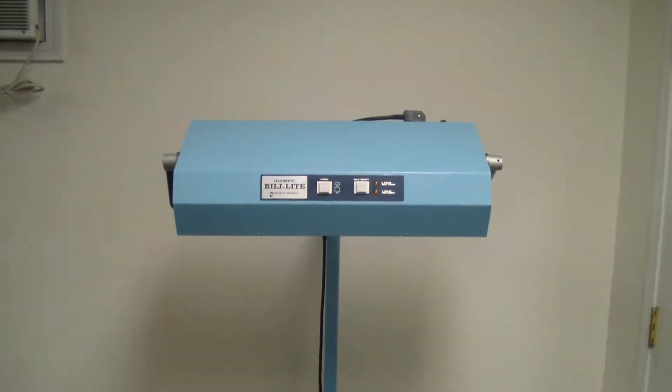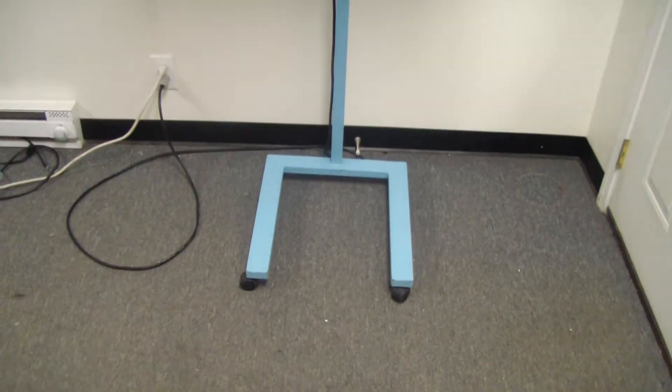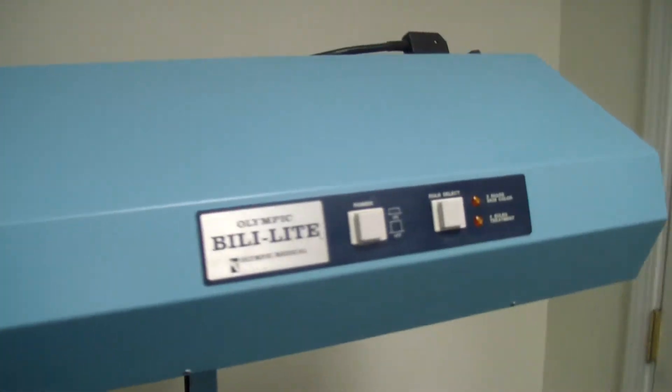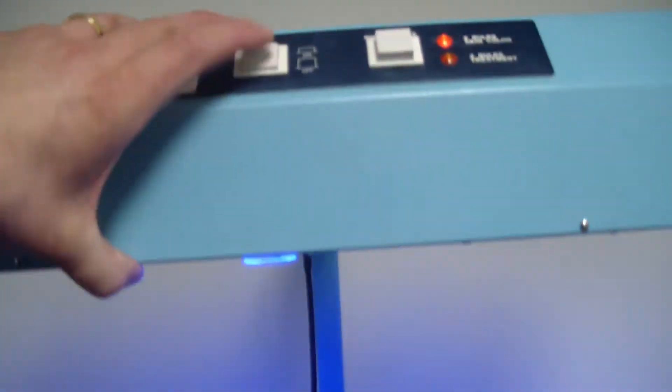It's DCSP Medical. We're looking at an Olympic Billy Light Model 66. It's in a real nice cosmetic condition, with adjustments everything you'd like to see there.